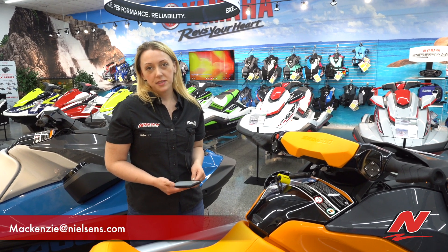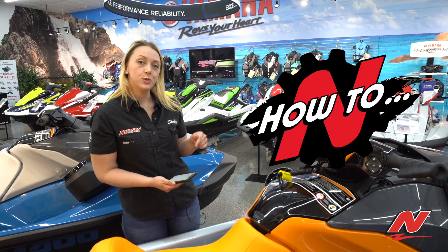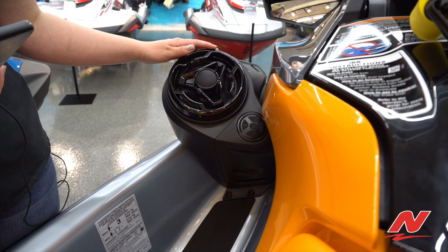Hi, I'm Mackenzie over at Nielsen Enterprises Marine Center and today I'm going to show you how to link your phone to the Bluetooth audio system on the CDO. So to start pairing your phone to the audio system,